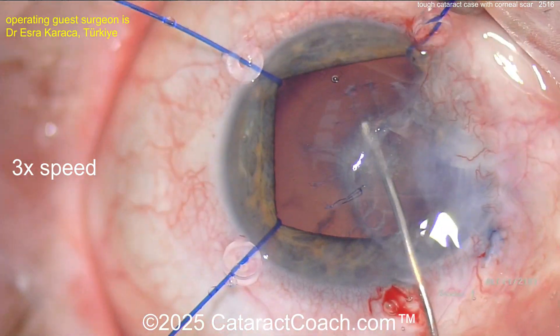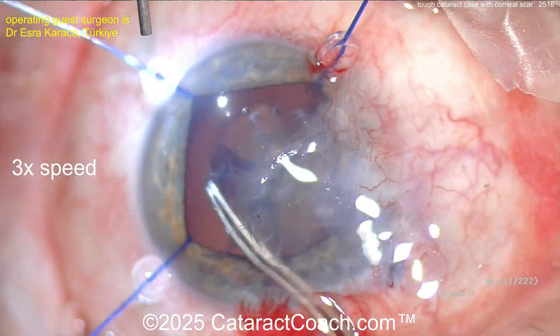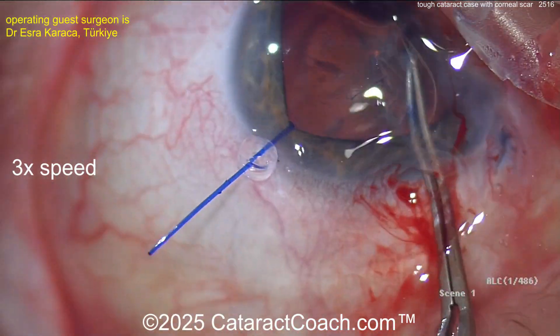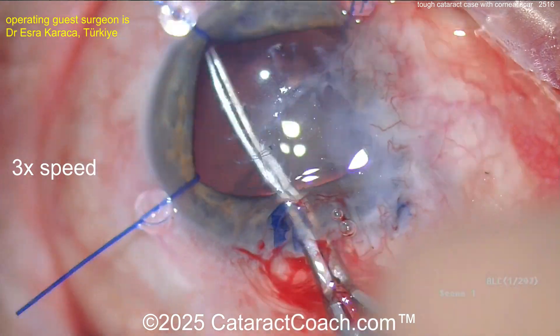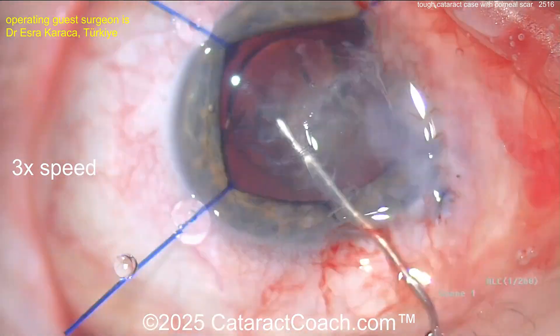How would you do the calculations? Myopia is your friend — it's okay if the patient ends up with a bit of a myopic target. Here the capsulorrhexis is going down. I like the light pipe on the side to give extra illumination, which can be very helpful in a case like this.